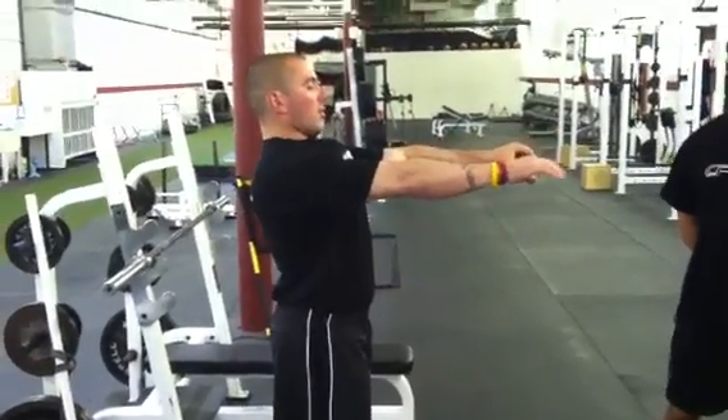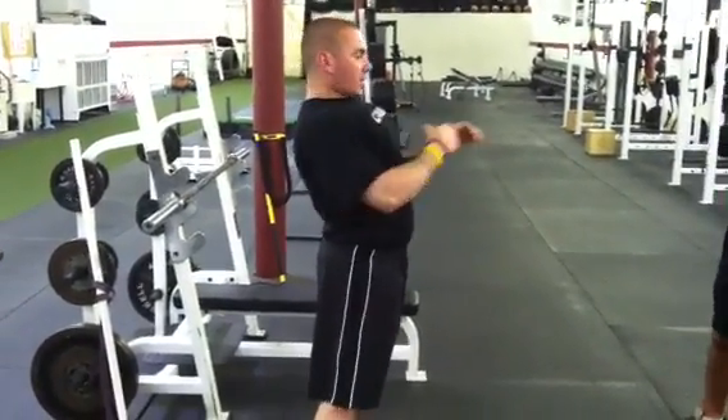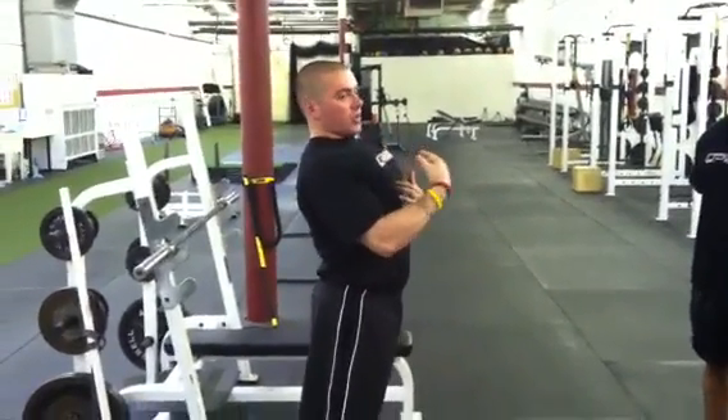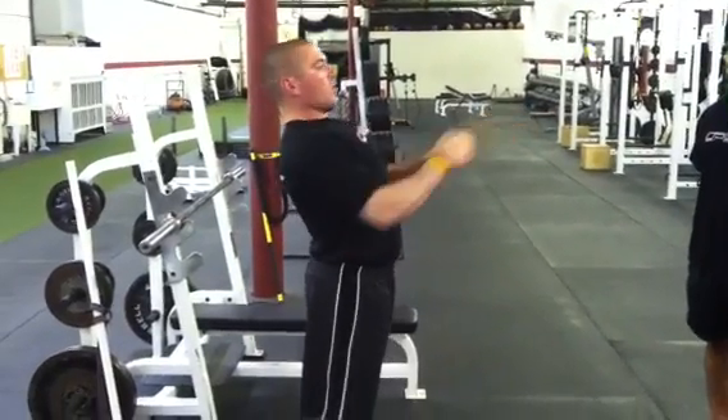Today I want to talk about a cue during the bench press, and that is meeting the bar. Basically, after you set up for the bench press, I want to see people actually come up and meet the bar with their chest, which is going to help keep those shoulder blades retracted and depressed, keep that nice arch through the upper back, and then have them stay up while they press.